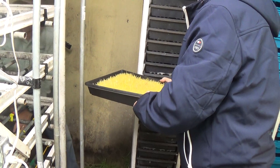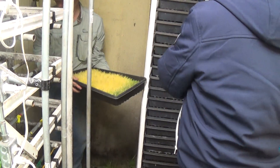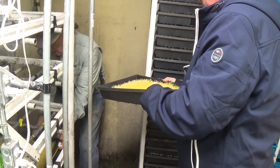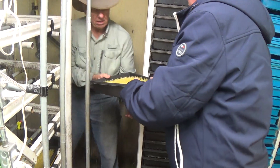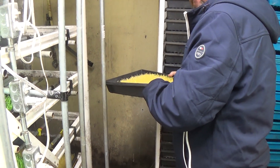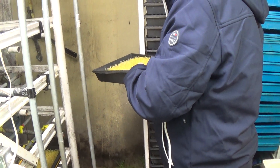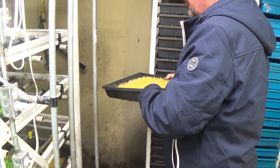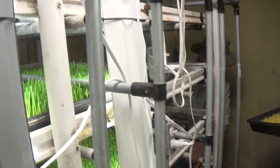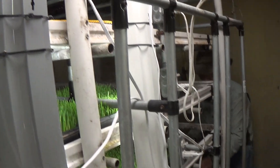This is the third day — so that one is after one day, that one is after two days, and that one is the third day. I need to figure out how far up we're going with this row placement.